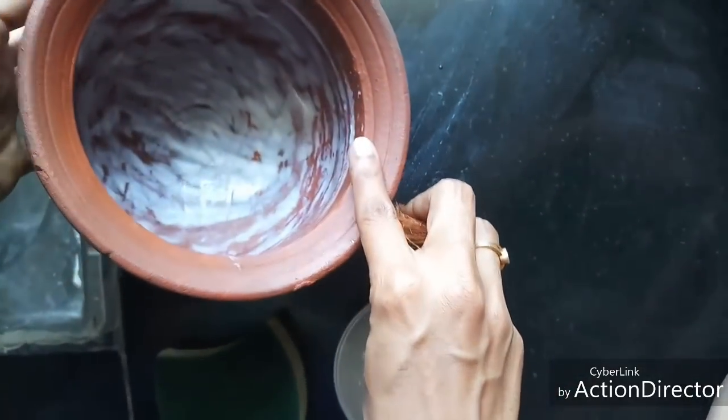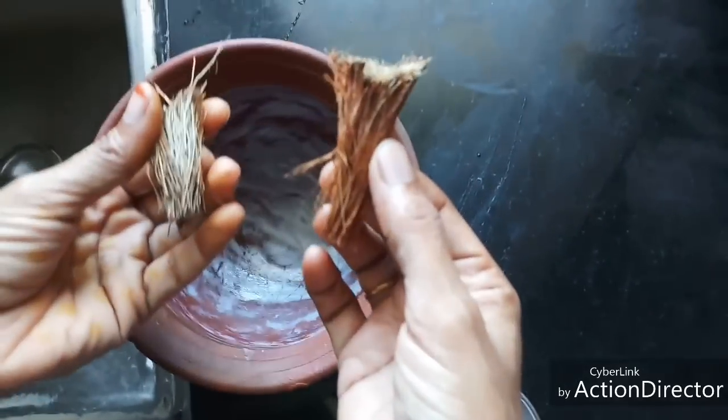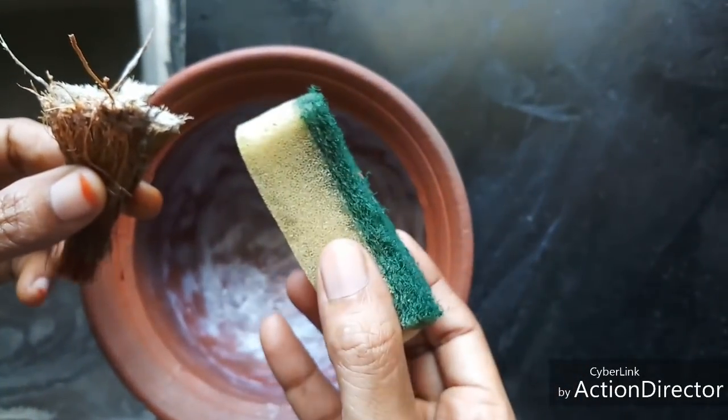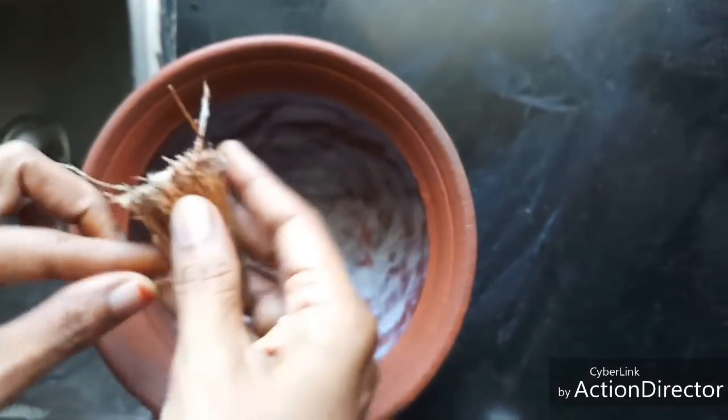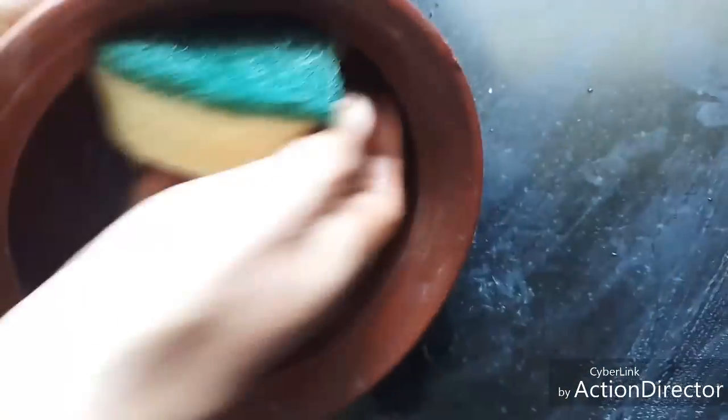After using the curd, let's see how to clean the pot — it is very vital to clean it well. You can use coconut fiber taken from a used coconut, which is very good for cleaning pots. If you don't have access to that, you can use a green scrubber. Clean the pot well so that the curd residue comes off, and you can use the green side of the scrubber to scrub it well.